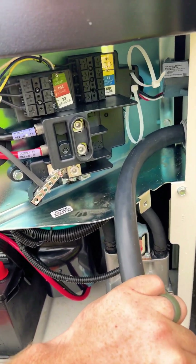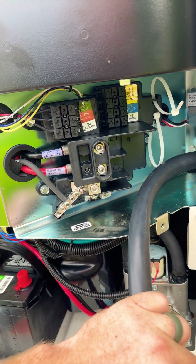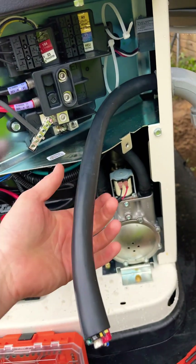Hey, it's Mike with Erwin Power. Wanted to make this video real quick and show you that for Generac generator installations, you can get a cable that has your power and control wires all in one sheathing.